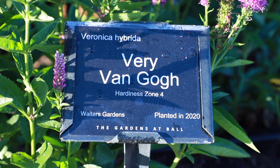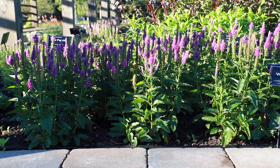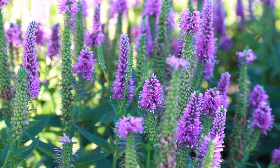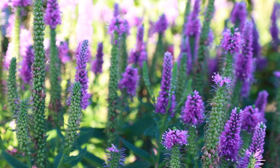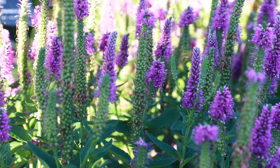Veronica Veri Van Gogh is a variety of hybrid Veronica with purple flowers on heavily branched scapes. Each spike has up to a dozen secondary spikes for a longer bloom season. This variety grows to 18 to 20 inches in height and 20 to 24 inches in width and is hardy in zones 4 to 8.